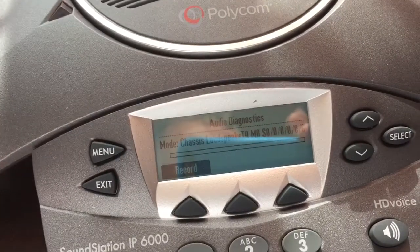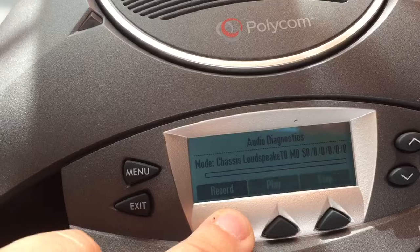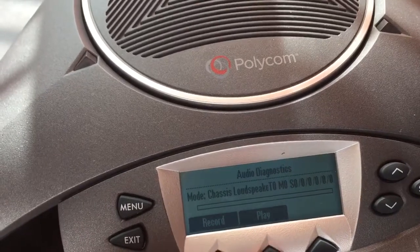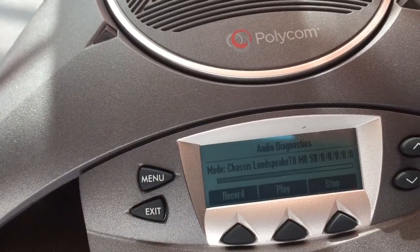I believe this is where you can test to see if the internal microphone is working, so I'm just going to do a quick test here. Hello, testing, testing, testing, testing. Play that back. Get no audio.